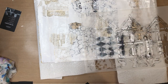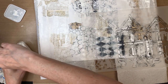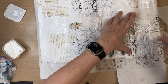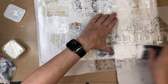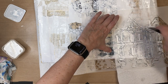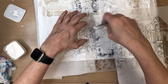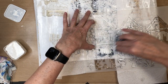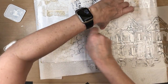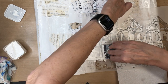Here I have a stencil — I couldn't tell you where I got this from, but it is just a bunch of houses. I'm using my homemade texture paste and going to apply a layer of these houses in the background. I don't really want them to be in the forefront of my page, but I want there to be a hint of a neighborhood in the background. It's always kind of fun to add another dimension to your pages and give it variety.